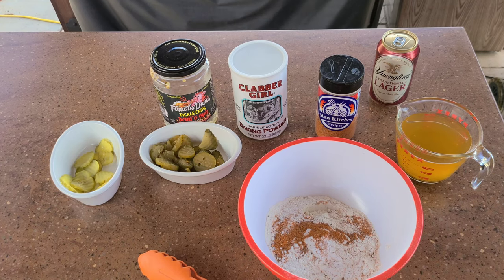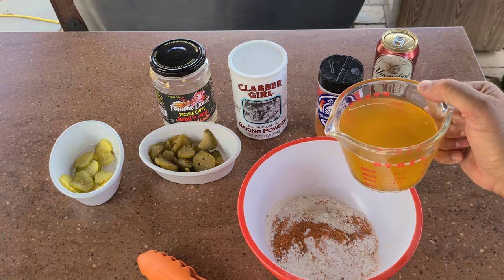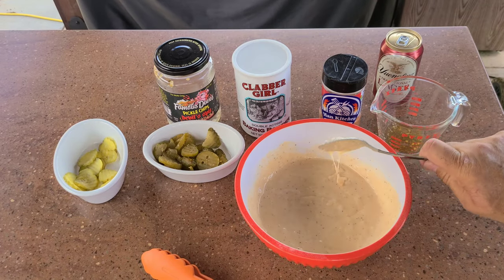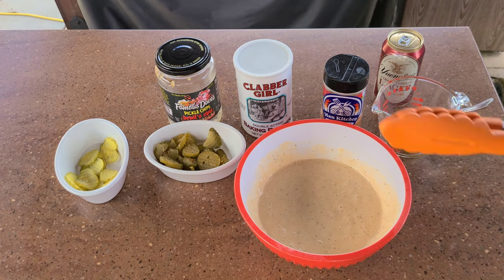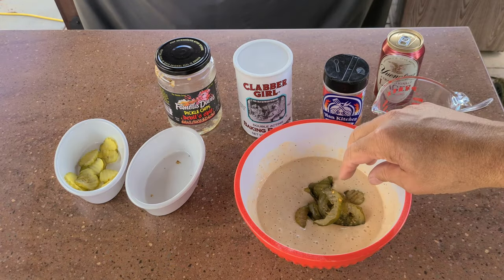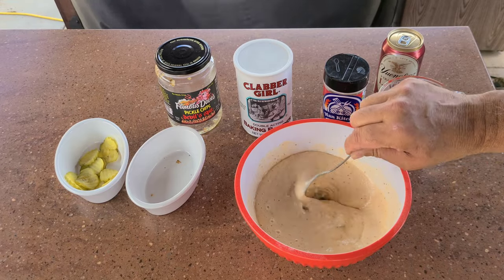So I can go ahead and get this going while we're almost heated. I have a little more than a cup of pickle juice — it's going to take probably a cup. That looks like that might do it. Now you have a couple of choices: you can dip one pickle at a time and throw it in, but you know me — I like to just throw them all in at once. I'm going to keep the spicy pickles separate from my dill pickles, and then I'm just going to fish them out and put them on the griddle.